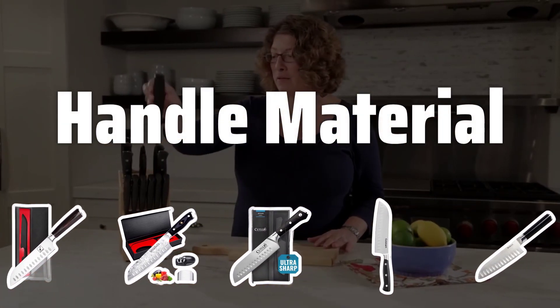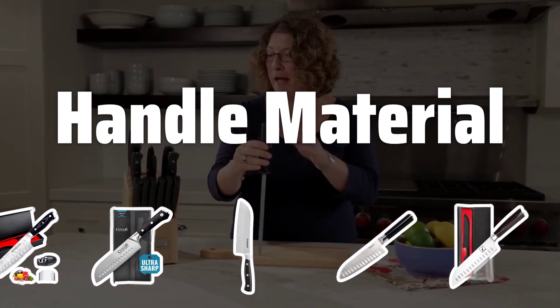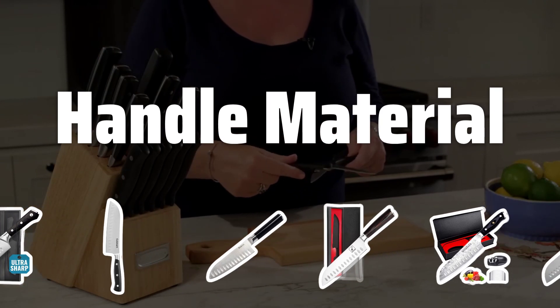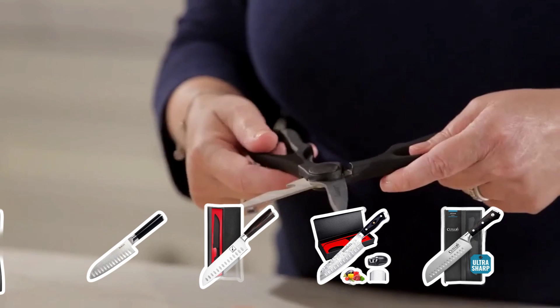Handle Material. The handle material can greatly impact the knife's balance and comfort. Wood handles are classic but may crack over time. Plastic handles are lightweight and easy to clean, while stainless steel handles are durable but may be slippery.